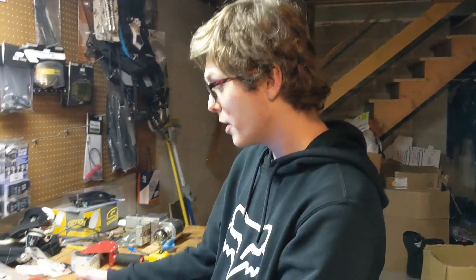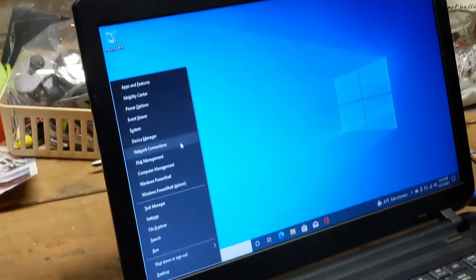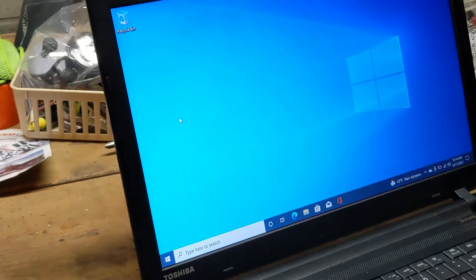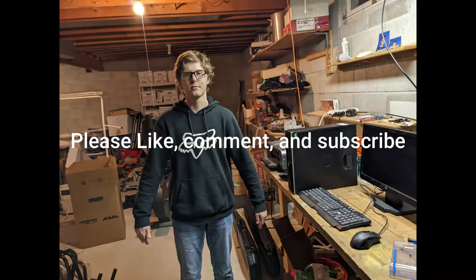Alright guys, we got Windows 10 installed. Here it is — got it updated and all of the drivers installed. Ta-da. This thing's ready to be sold, boys. Peace.